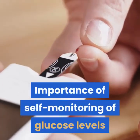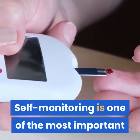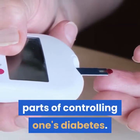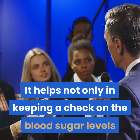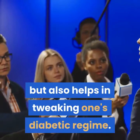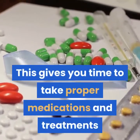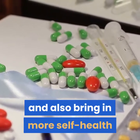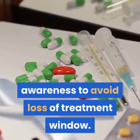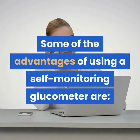Self-monitoring is one of the most important parts of controlling one's diabetes. It helps not only in keeping a check on blood sugar levels but also in tweaking one's diabetic regime. This gives you time to take proper medications and treatments, and also brings more self-health awareness to avoid loss of treatment window. Some of the advantages of using a self-monitoring glucometer are as follows.